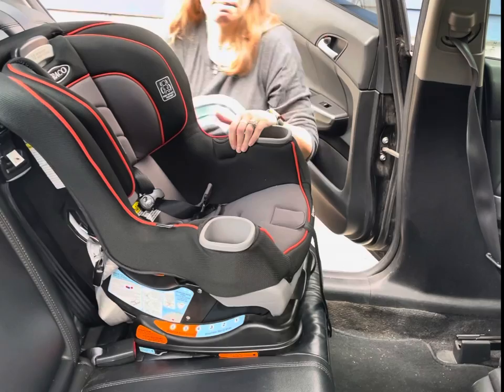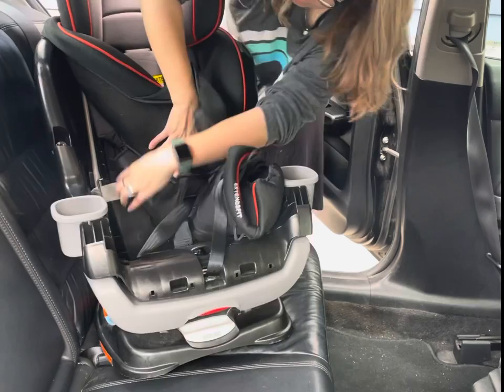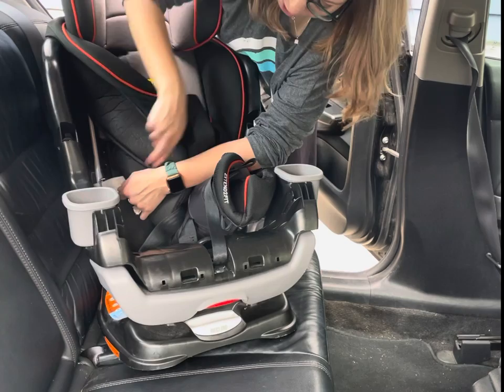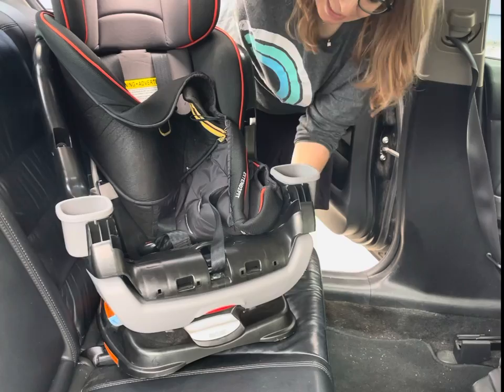When you take off the seat cover, the lower anchor strap is under a metal rod on the right-hand side of the seat, so you want to make sure that it is routed to the forward-facing belt path. The other thing you want to do before forward-facing is make sure to change the crotch buckle on this specific seat to the outermost slot. There are two slots — you must have it in the outer slot for forward-facing.